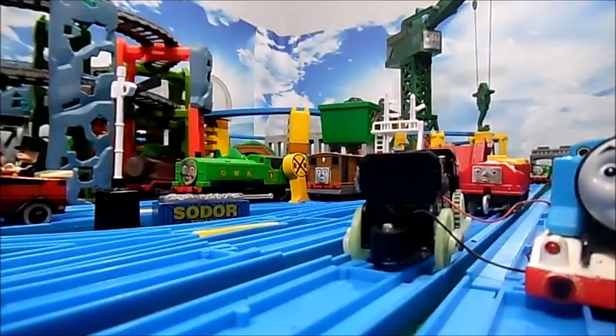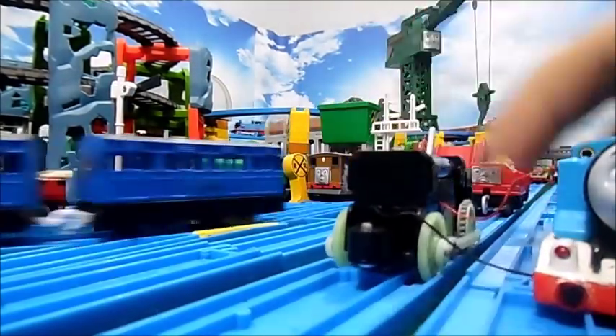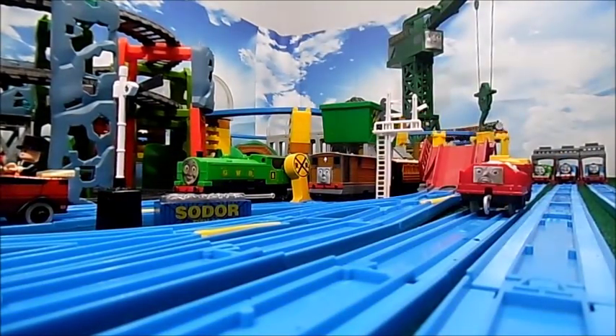Let me go ahead and get some batteries and I can truly show you what this Thomas has in store. This case just loves to not go on sometimes — okay, got it.